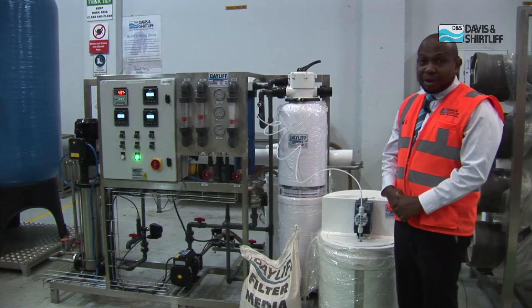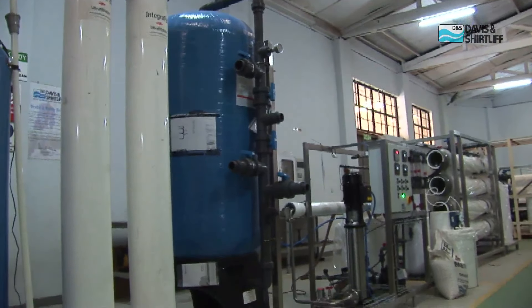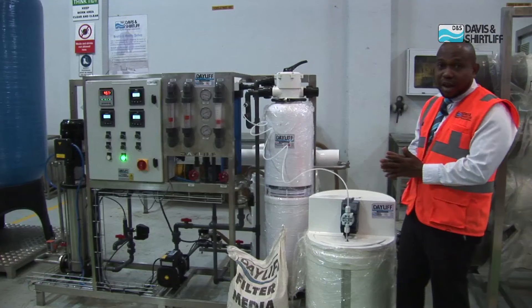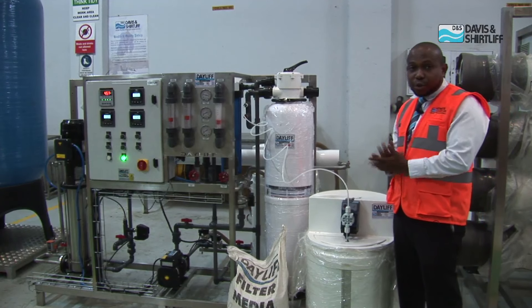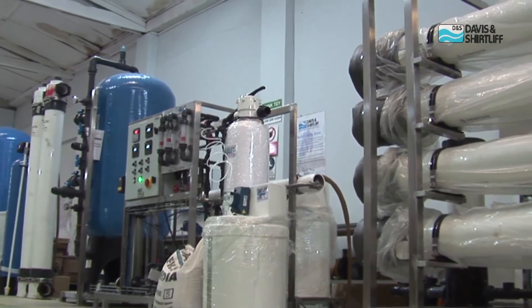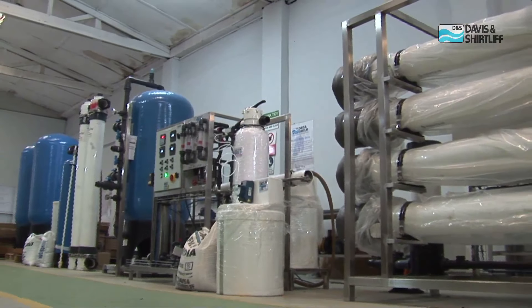Today we're going to learn about how a reverse osmosis works and what it's used for. A reverse osmosis system is used for separation of high saline water to get water that is good for drinking and other domestic purposes, or even for industrial purposes or for hospital applications.